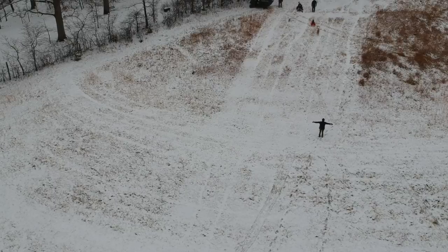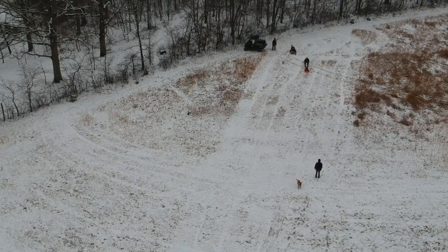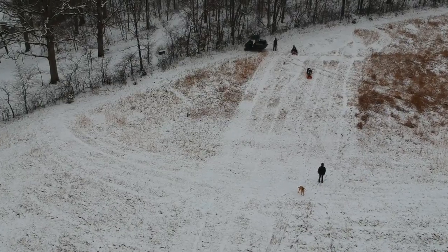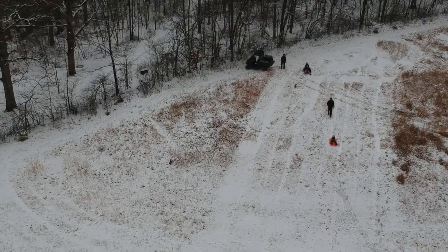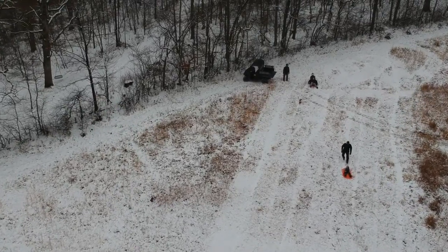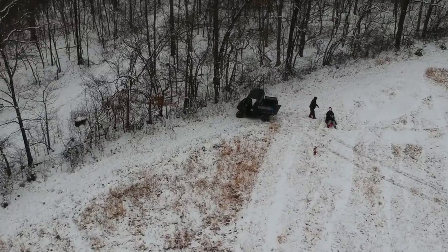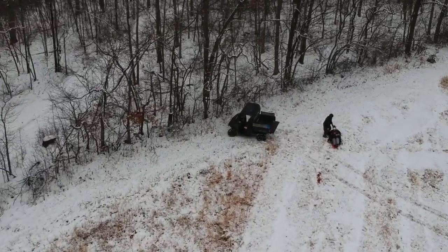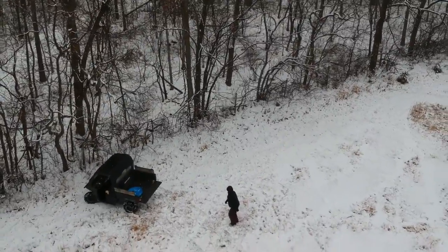That dog there is our new dog. His name is Tucker and he took the place of Buck, who passed away a couple of months ago. We had Buck from a puppy and he was a good dog, but Tucker looks like he's going to fill the bill.